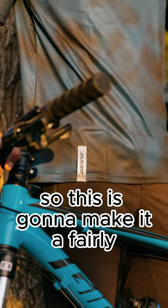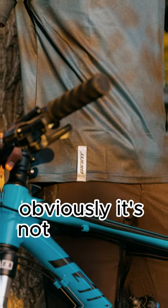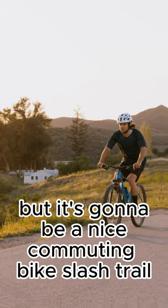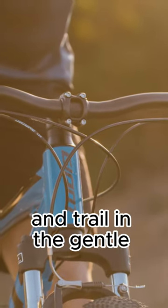So this is going to make it a fairly lightweight option. Obviously it's not going to be the highest end aluminum, but it's going to be a nice commuting bike slash trail bike — on the gentle side of things.